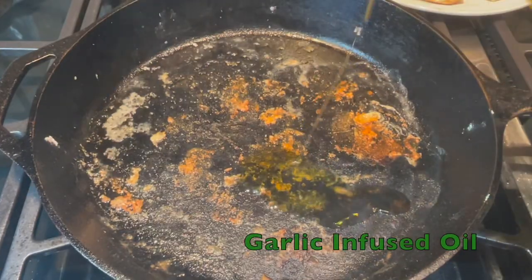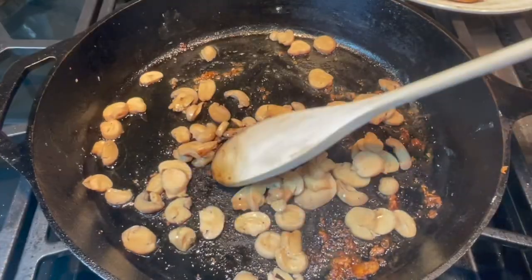Heat your garlic infused oil, then press your sliced drained mushrooms between paper towels and place them in the skillet.